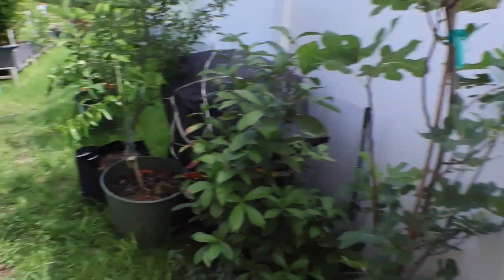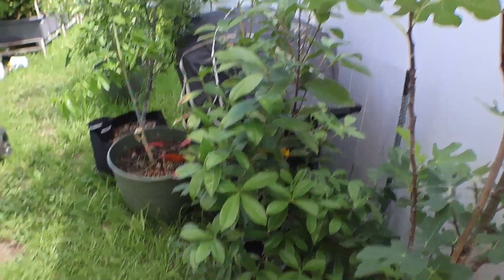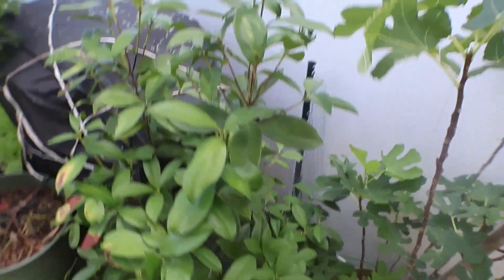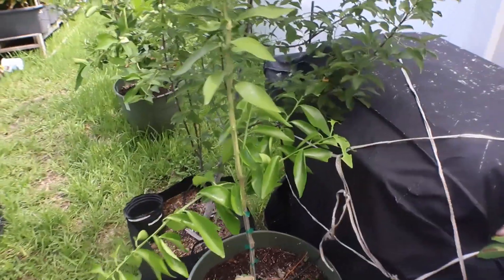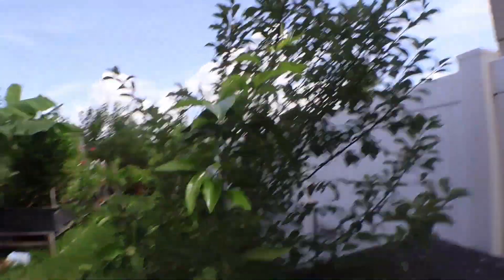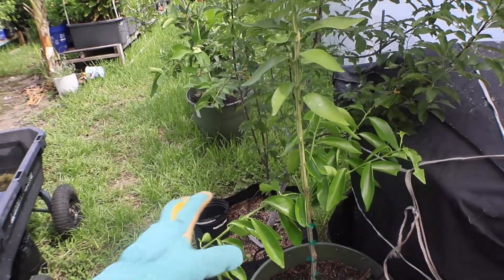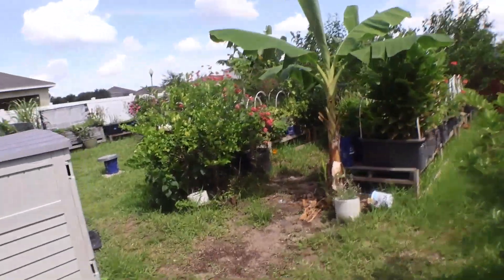Let's go on back. My guimichama right here looks beautiful — I love these leaves, they're so pretty. And my sugar bell — I gave it a little chop at the top so that it will branch out, and eventually I'm going to cut down here.